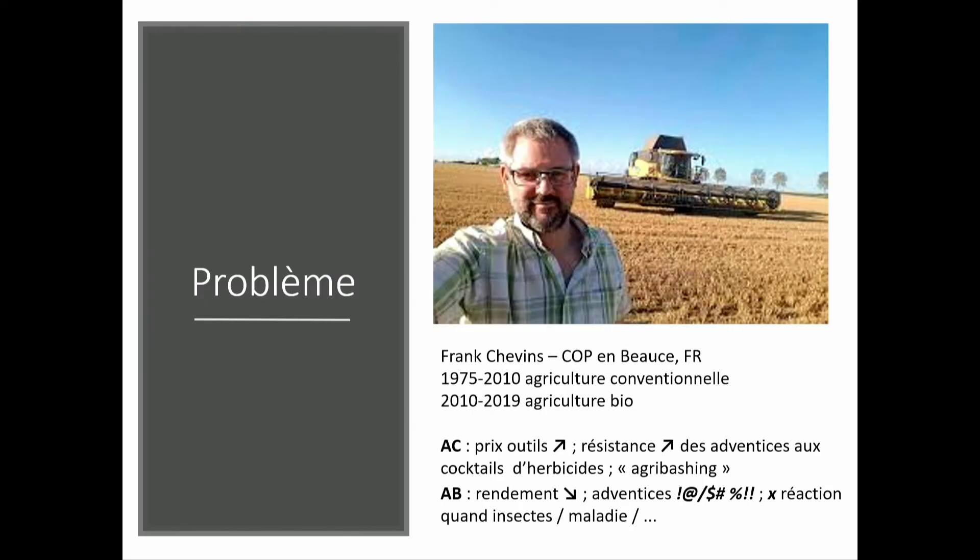Not long ago I met Frank. Frank keeps having problems. Nowadays he is an organic open field farmer, and before that he was in conventional farming. When he was in conventional farming, he practiced with the same tools and methods his father did. As all farmers find, equipment is more and more expensive and weeds are more and more resistant to cocktails of herbicides that are more and more exotic. There is also growing public opposition because of climate change. So he went fully organic.